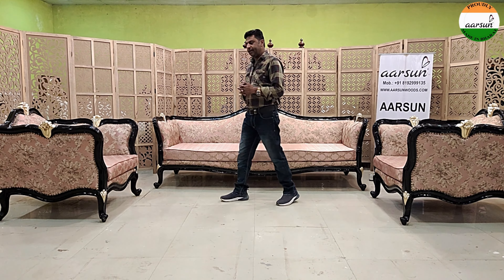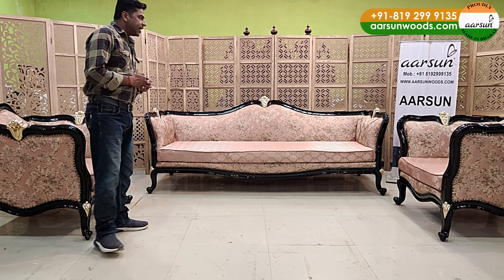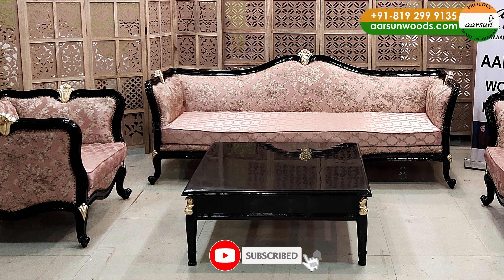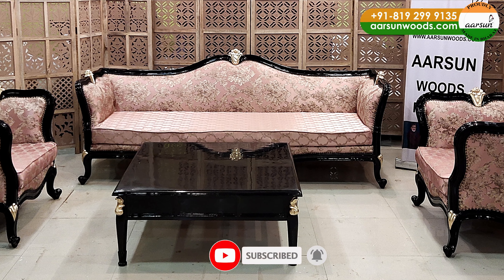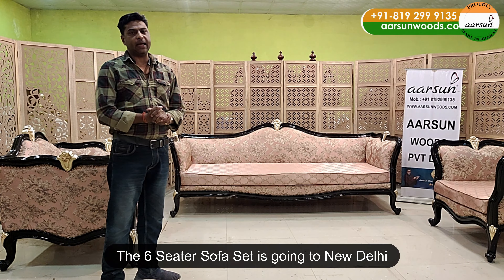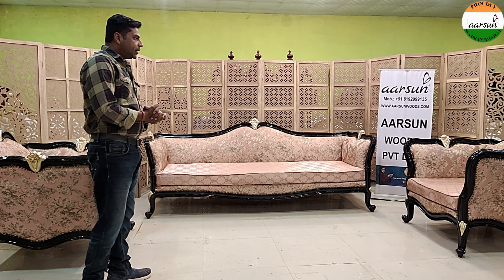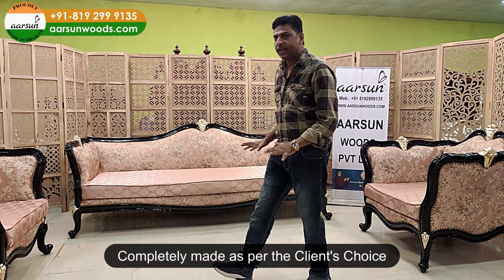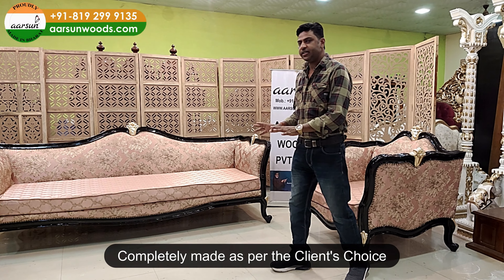Another design that you are seeing is a 4-1-1 — a four-seater and two chairs. The design is given by the client. This one is going to New Delhi, the capital of India, and the color, fabric, design — everything is as per the client's choice.